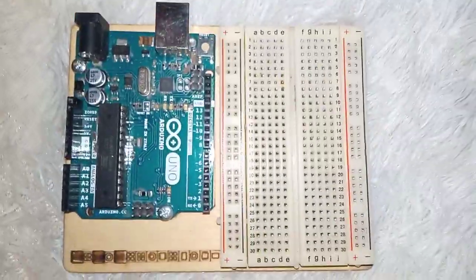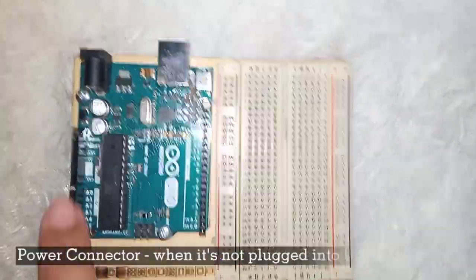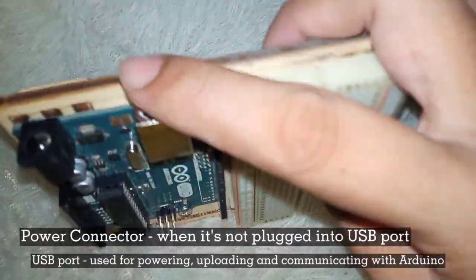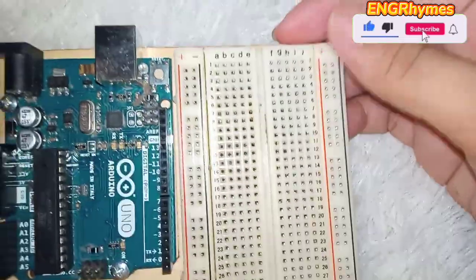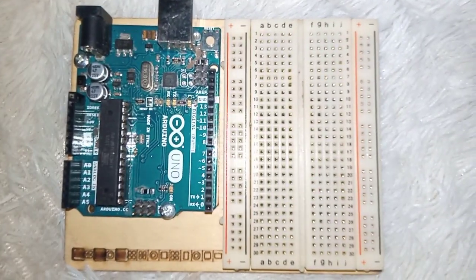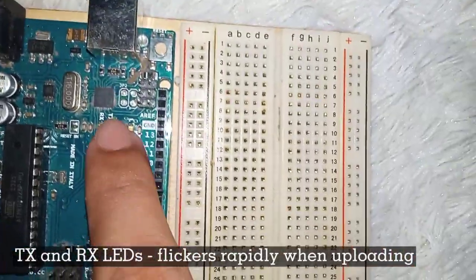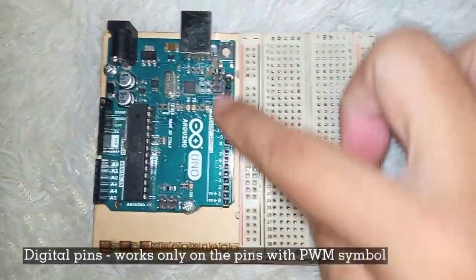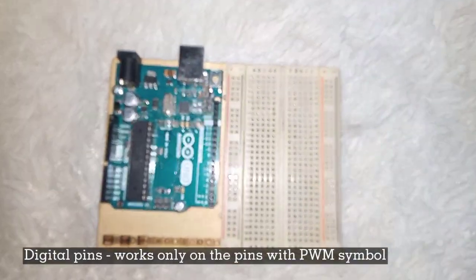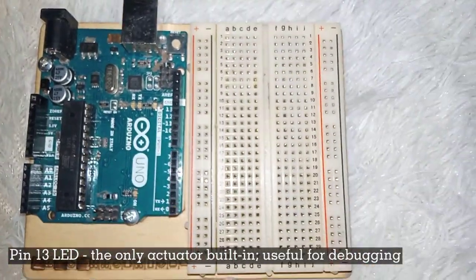So what are the parts of this Arduino board? The power, the USB port — so that's the power connector and the USB port. Next is this one — the reset button. And the TX/RX LEDs, this one. And our digital pins.